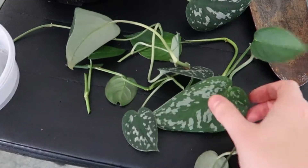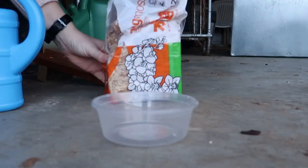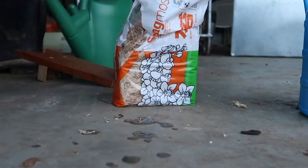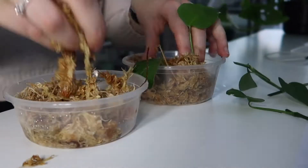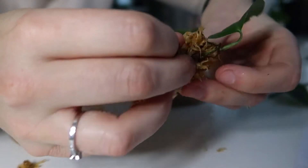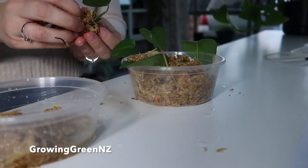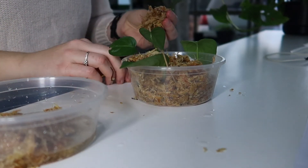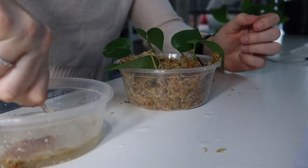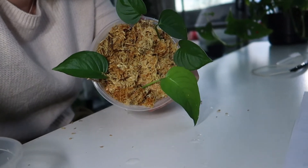I just want to show you some other cuttings I also got from my mother. I got some Scindapsus Pictus, I got a couple of Monstera Soniaia cuttings. All I'm doing is - see the node with the root there - I'm just covering that with sphag moss and then popping it in. If you're not already, make sure to follow my Instagram page, you can keep up to date with things on there. There are my Monstera Soniaia cuttings.